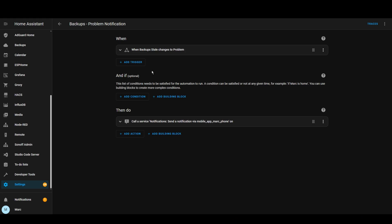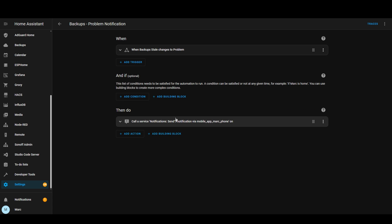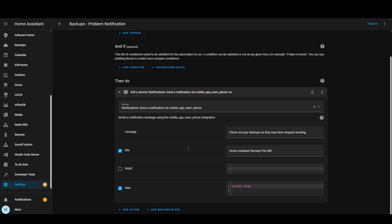Finally, let's set up that all-important notification so you know if your backups start failing. You should have a binary sensor entity called 'backup stale', which will change to a state of 'problem' if there is an issue. I have a very simple automation which sends a notification to my phone when the state of this sensor changes to 'problem'. That's it for today — please consider subscribing if you haven't already, like the video if you enjoyed it, and I hope this is useful and you're going to have secure backups going forwards.